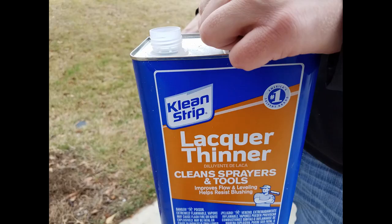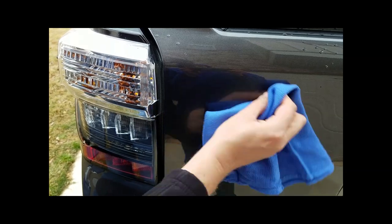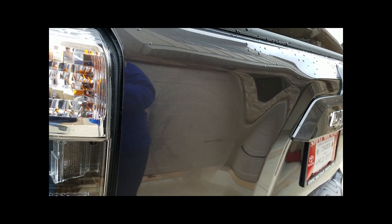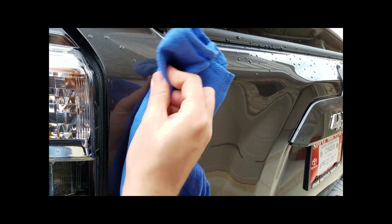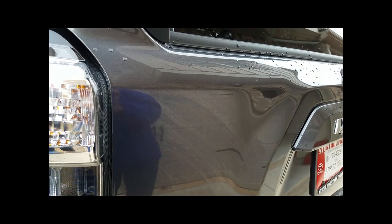Now that we got all the stickers off, we're gonna take some lacquer thinner. That lacquer thinner is gonna remove the excess glue left on the panel. I've already started and got some of that glue off. Now I'm just going back over it a second time, cleaning it off. Look how quickly the lacquer thinner evaporates — it's gone in a heartbeat. Do it a few times and keep changing your rag, flipping it over so you don't smear that glue back onto the panel.